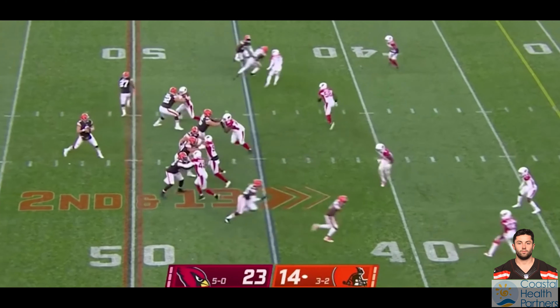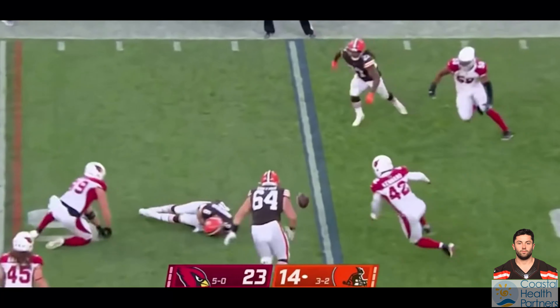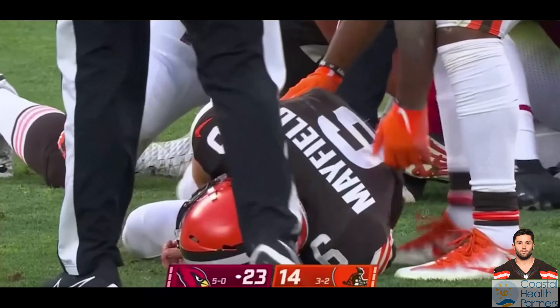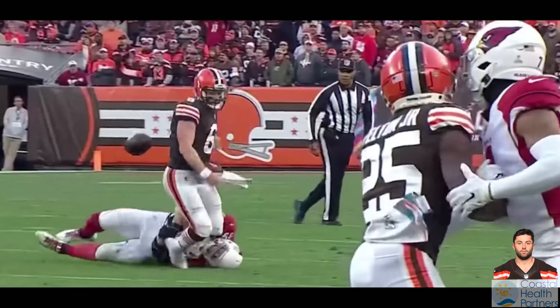He was still able to play, but as you can see in this video, when he was tackled by J.J. Watt, he landed on that left shoulder, completing whatever tear was already there — and you can see that's why he's writhing around in pain. I have to say, J.J. Watt is a good dude. He ran over right away to see if Baker was okay. Everybody who's played sports can appreciate seeing someone get hurt, because you've been hurt before and you don't want to see that happen to anybody.